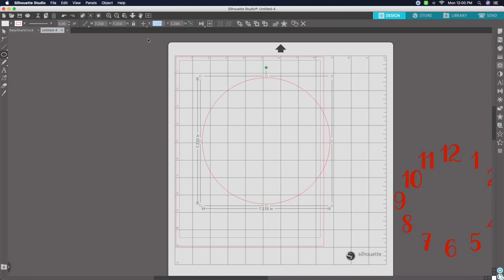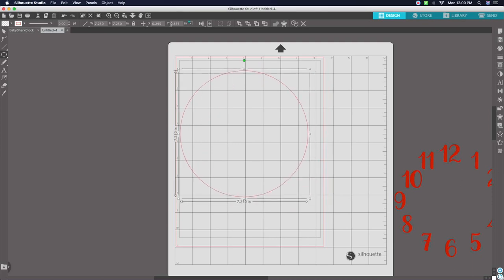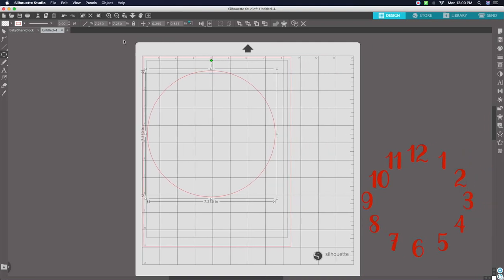Now we're going to set the X and Y positions so everything lines up for printing and cutting. For the X, enter 0.295, and for the Y enter 0.855. I'll include all of these measurements at the bottom of the clock template when I email it to you, so you won't have to remember all the numbers.